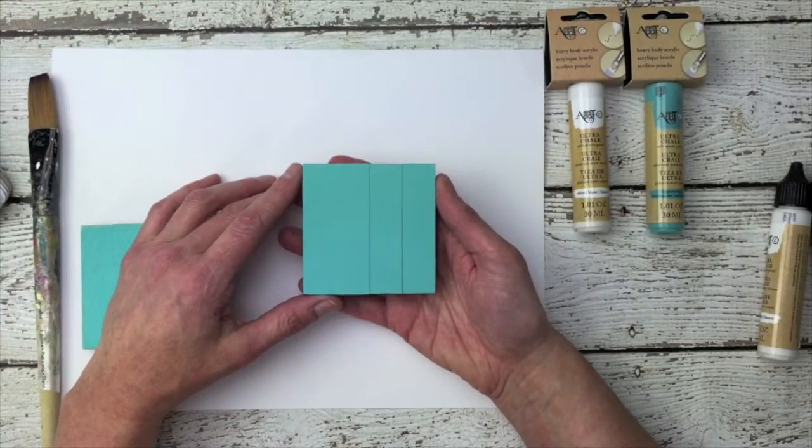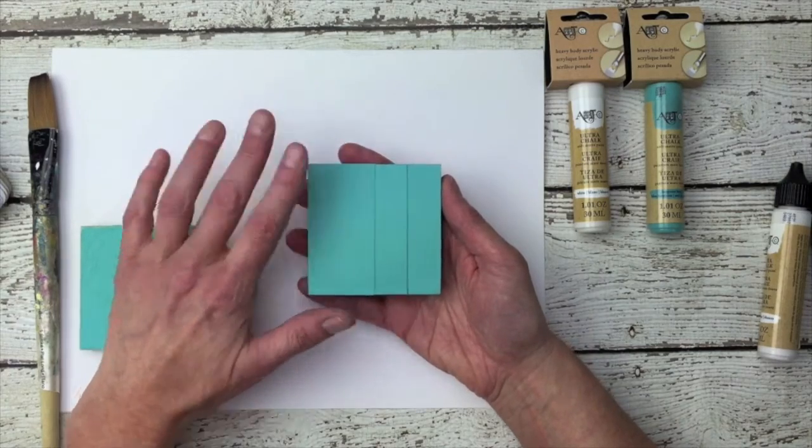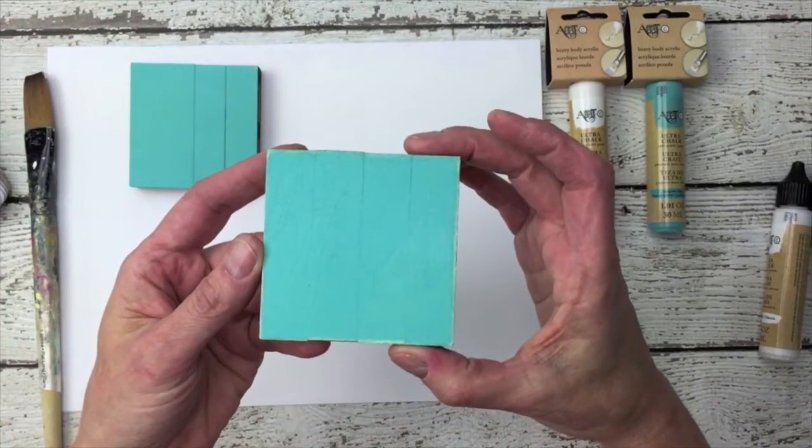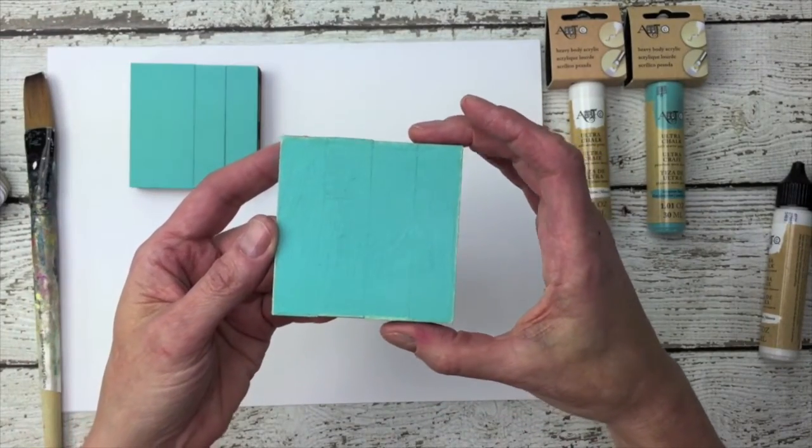You can apply Ultra Chalk Paint to wood, glass, metal, or paper, and you can leave it as is or you can sand it for a lovely distressed home decor look.